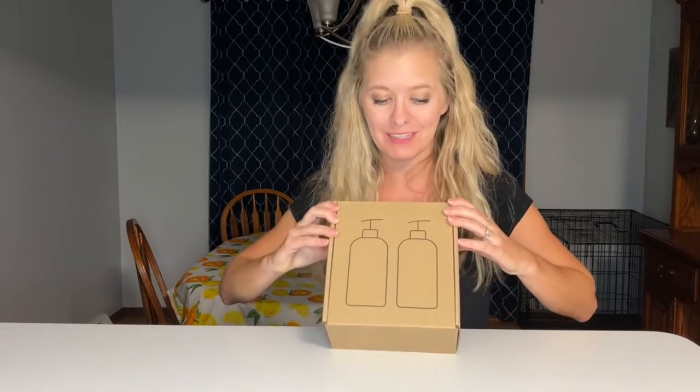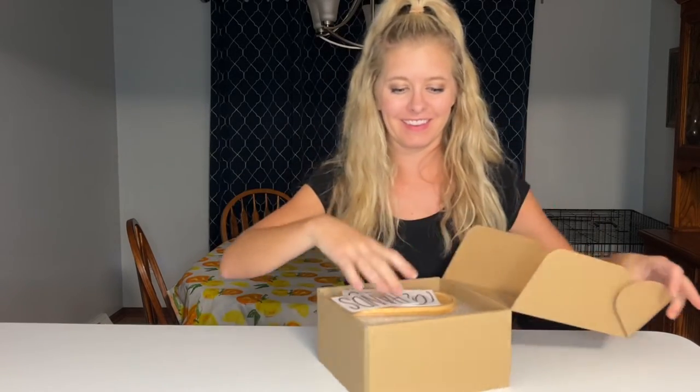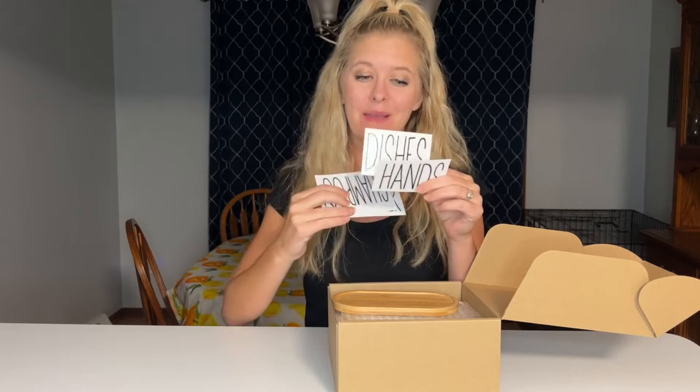Hello, today I'm going to be showing you these reusable soap dispensers. They come in this very nice box, and inside the box you get some nice stickers so you can choose what you want to label your soap dishes as.